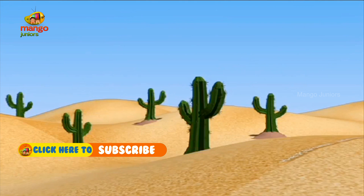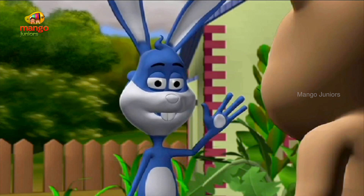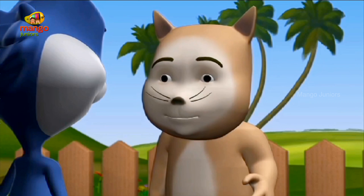Cactus is mostly found in deserts where it is hot and dry and with very little water around. The plant has adapted itself in such a way that it can grow with very little water. How is that, Professor?